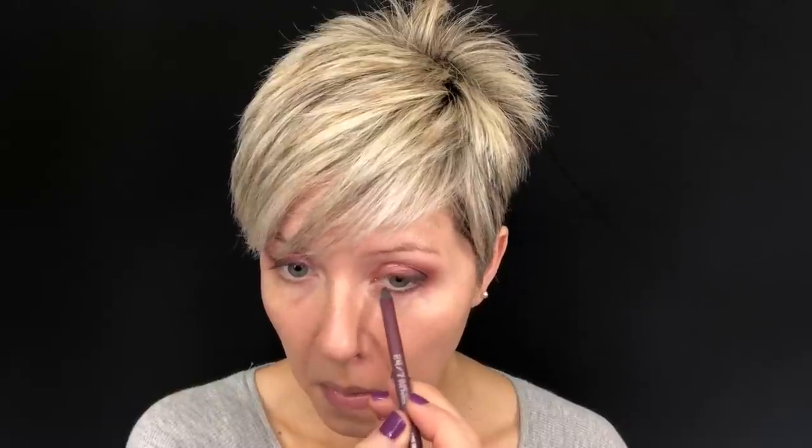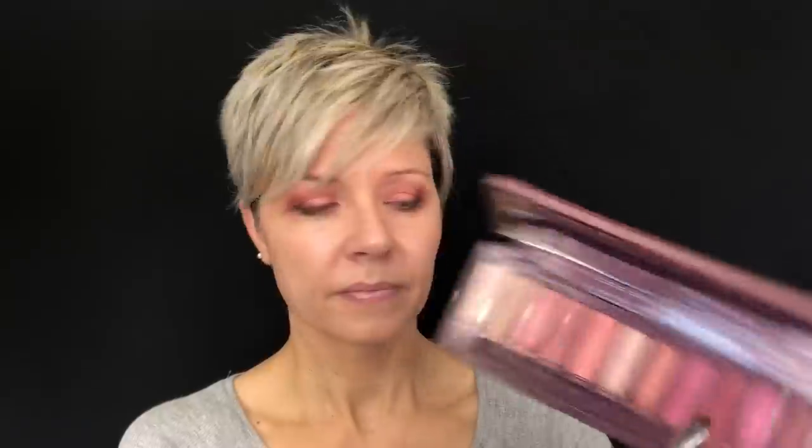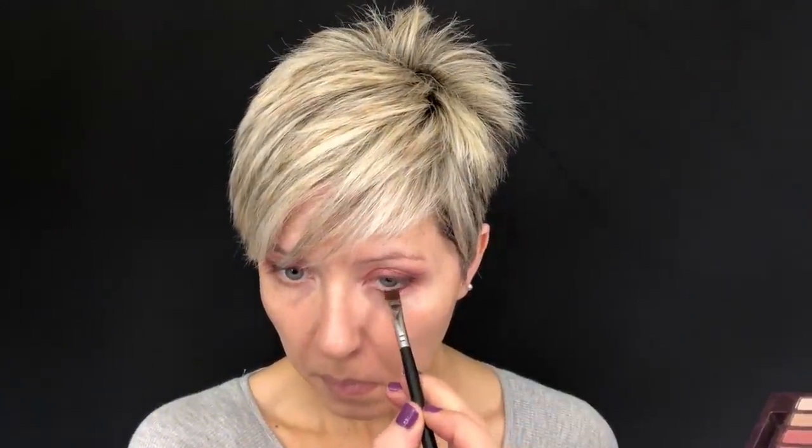Going in with the shade Devilish over the top of the liner, it creates a deep dark plum at the lash line that softens the liner. Then going in with the Urban Decay 24/7 liner in Love Drug on the lower lash line — such a pretty bright purple shade. Using the Morphe M432, I'm going in with a little more Devilish to set that liner in place and soften the edge, then wiping that off and going in with a little bit of Feels below, just to soften the edge and smoke out that lower lash line slightly.